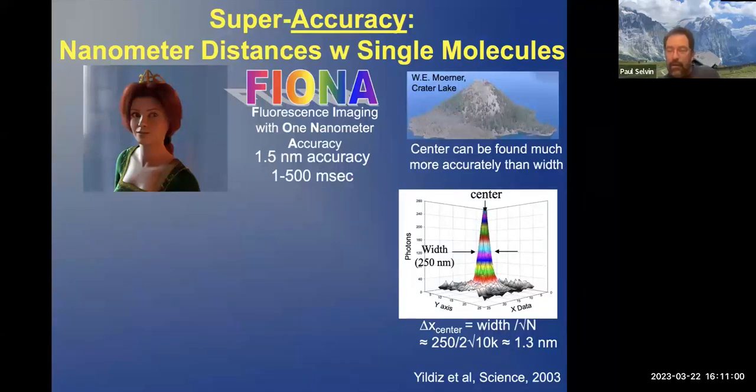If you have enough photons, you can clearly tell where the center is to very good accuracy. The center can be located to about the width — 250 nanometers — divided by the square root of N, where N is the number of photons. So if you have 10,000 photons: 250 divided by two times the square root of 10,000 is about 1.3 nanometers. And that's, in fact, what we showed.